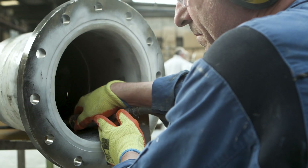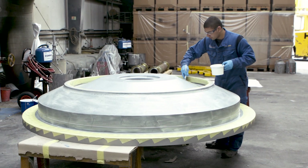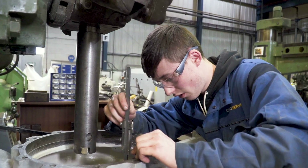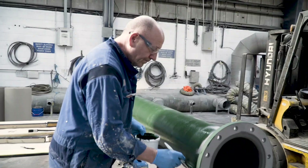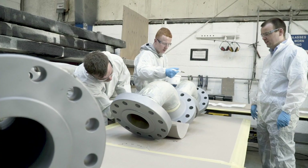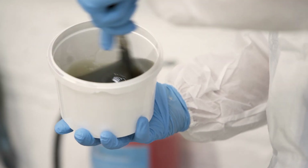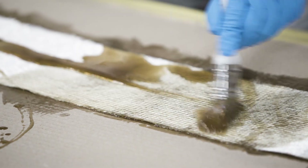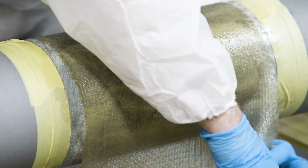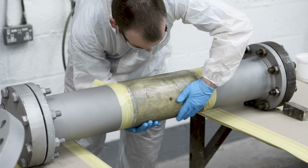CoroCoat offers a comprehensive range of materials and innovative corrosion engineering solutions. Designed to negate the effects of corrosion, these coatings offer the best long-term protection for all types of equipment and structures. One such innovation is the CoroCoat Composite Structural Rehabilitation System, which uses specialist coatings interlaid with glass matting to refurbish and restore structural integrity to pipework and other components at a fraction of the cost and inconvenience of replacement.